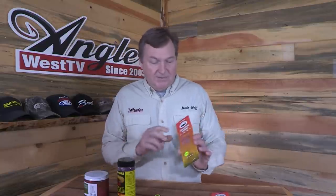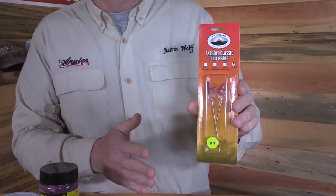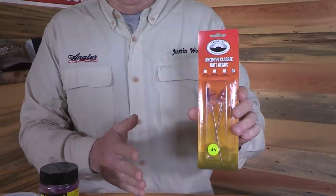It comes in three different colors — or we stock three different colors here. The purple haze, I call it — it's a UV purple color — and that is the best seller. We've also got this super bright chrome, which is kind of interesting, and then the good old chartreuse.